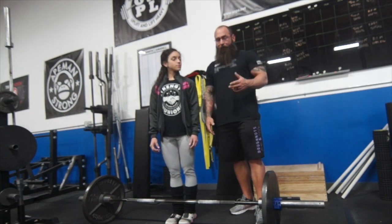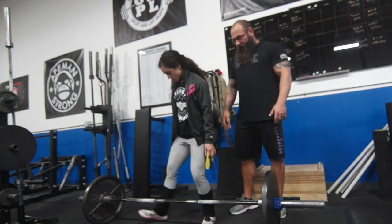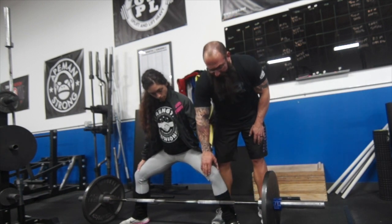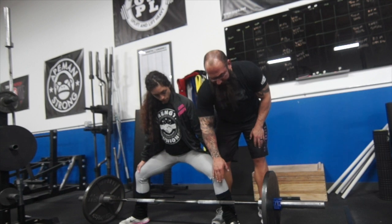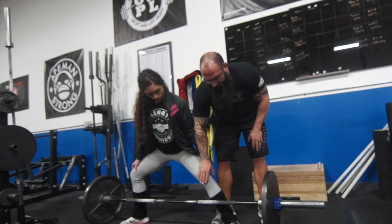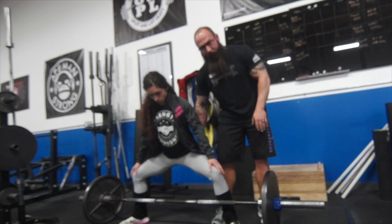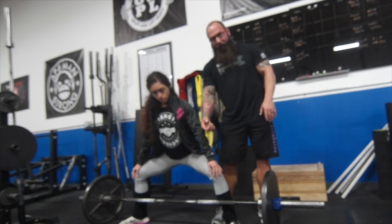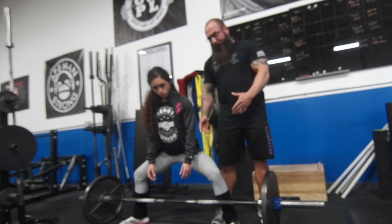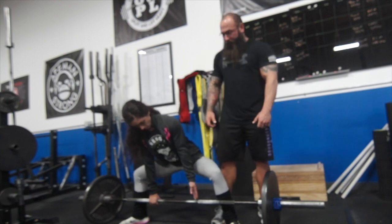So what we're going to focus on first is the setup for sumo. Kaylee here is going to get her normal setup for sumo. The things you want to focus on when getting set up is making sure that as you're coming down, your knees are tracking over your ankles. You don't want them sitting back — you don't want that kind of shin angle. She's going to push her knees out by squeezing her glutes and pulling her hips to the bar. You don't want your hips away from the bar, and you don't want to squat down to the bar. You want to drive your hips as close as you can to the bar while grabbing it and pulling yourself nice and tall.